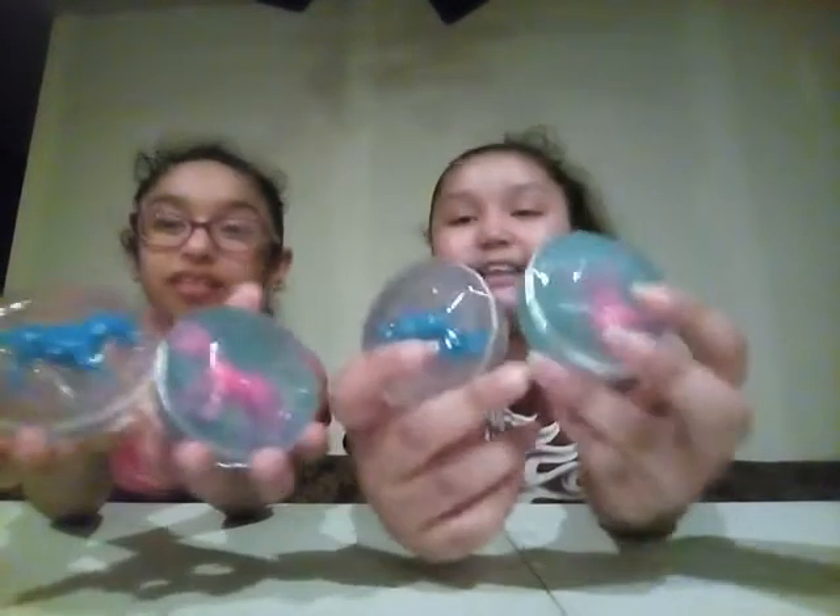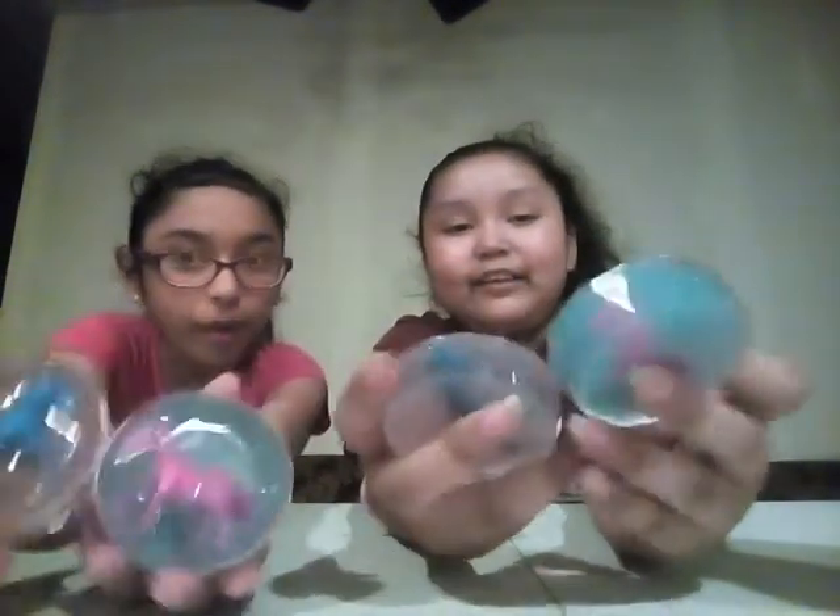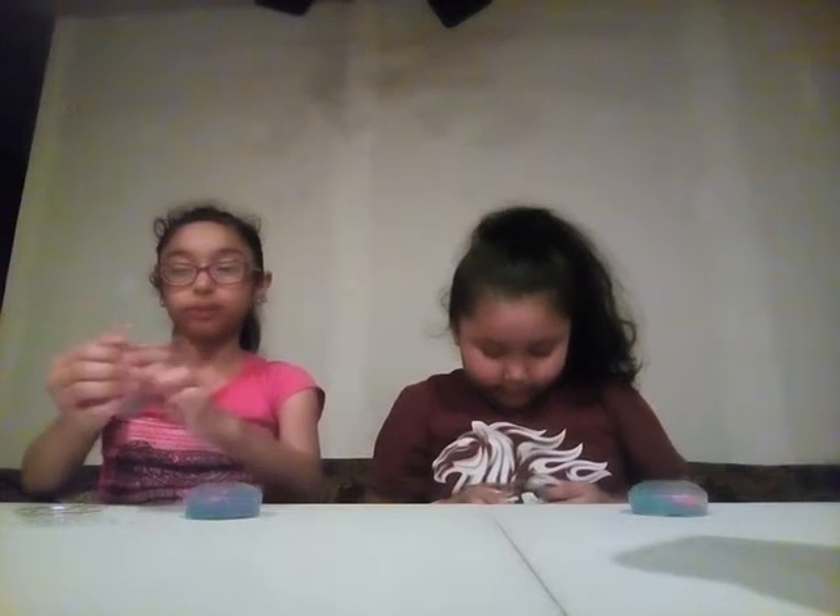These little unicorn slimes we got at Walmart. There's pink and blue. In the pink one, there's a blue unicorn. And in the blue one, there's a pink unicorn — switched up colors!